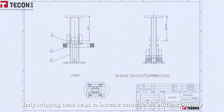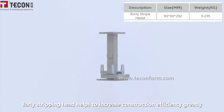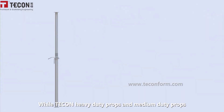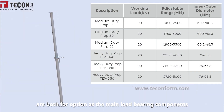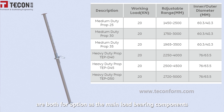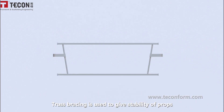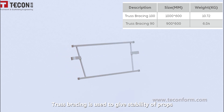The early stripping head helps to increase construction efficiency greatly. Both heavy duty props and medium duty props are options as the main load-bearing support for different slab thicknesses. Truss bracing is used to provide stability to the props.